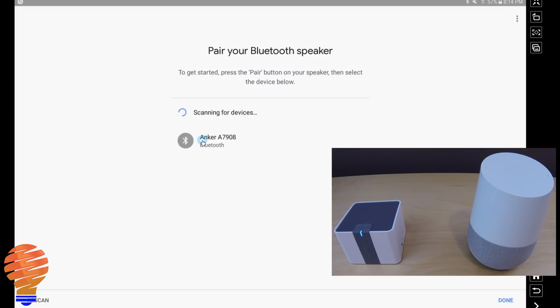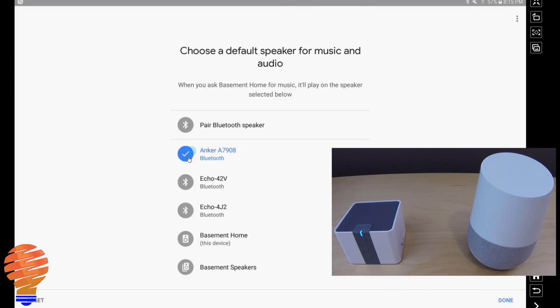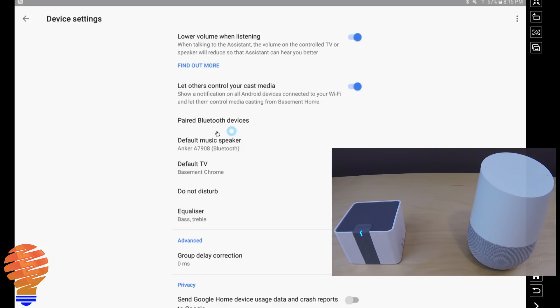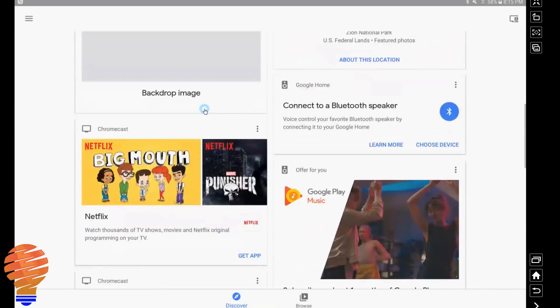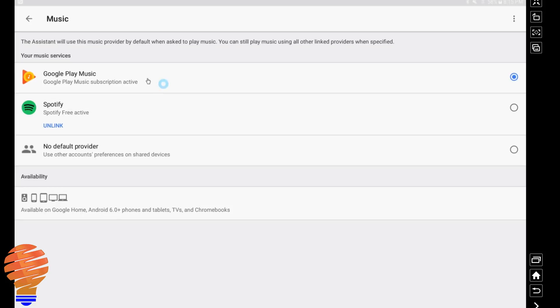I click on the Anker and you'll notice it stops flashing — now I'm connected and my Anker is set as the default speaker. Anytime I play music to my Google Home it will actually play on the Anker as long as it's connected. Keep in mind you need to have a music subscription active — I have a Google Play Music subscription active; you would need something similar.